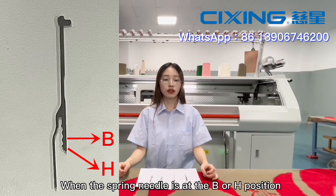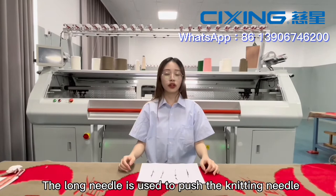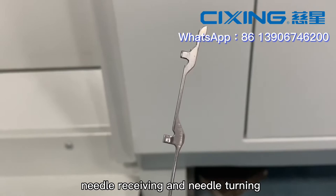The long needle is used to push the knitting needle to complete the four forms of knitting: tuck, needle receiving, and needle turning.